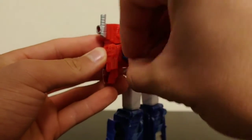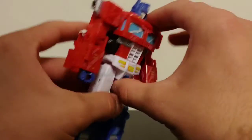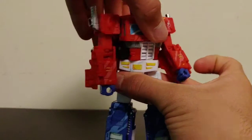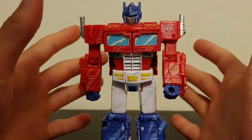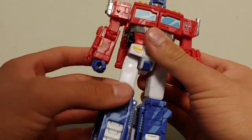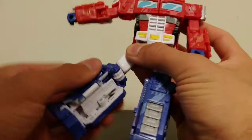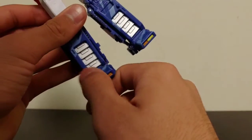He's got a wrist swivel full 360. And then after the transformation, even though they had to do that hinge for the transformation, they still added in a waist swivel — he's got a full 360 waist swivel. He can kick forward, kick back, kick out pretty far, he's got a thigh swivel full 360, swivel at the knee, some pretty good knee articulation, and then he's got an ankle tilt.